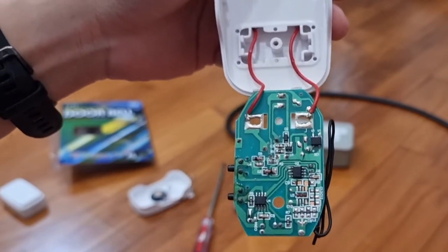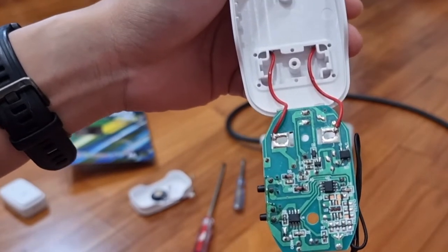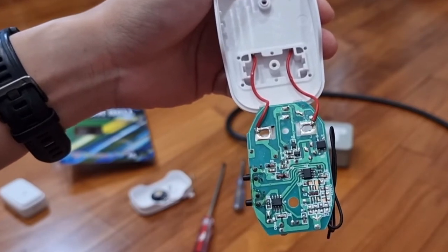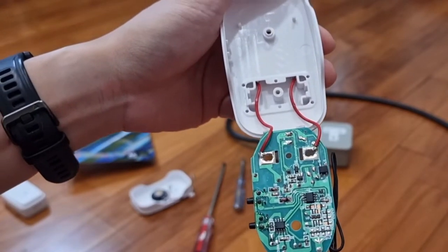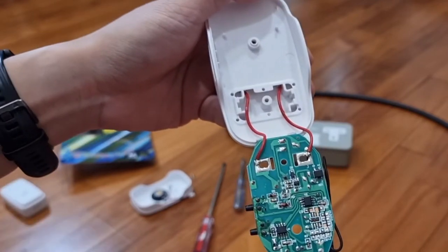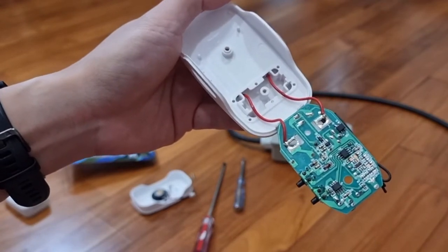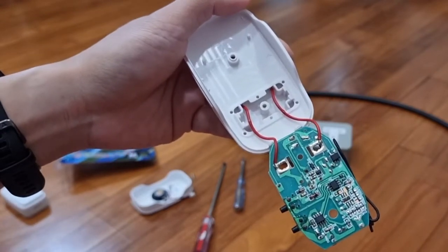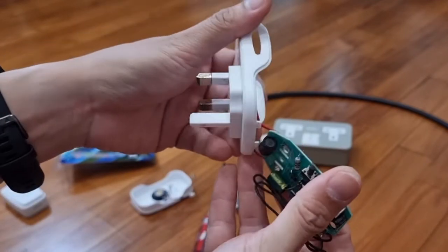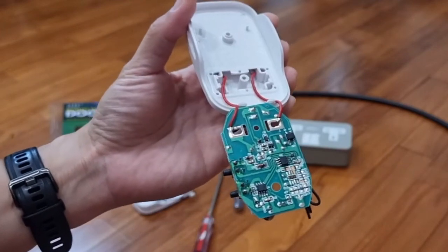Just a word of caution here: if you're not comfortable working with mains voltages, don't try this yourself. And in any case, for any project involving the mains, you're not supposed to run it with everything exposed and not enclosed. But for today, I'm not going to be able to show you anything much if we enclose everything, so I'm just going to run this exposed for now. But I'm going to be careful.